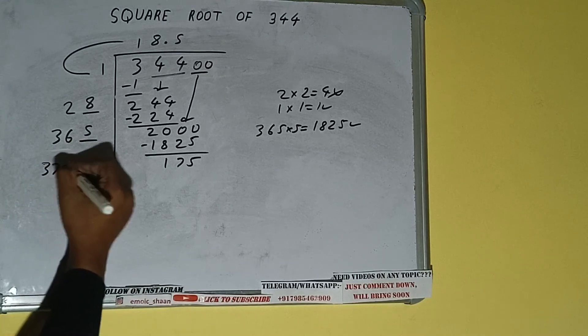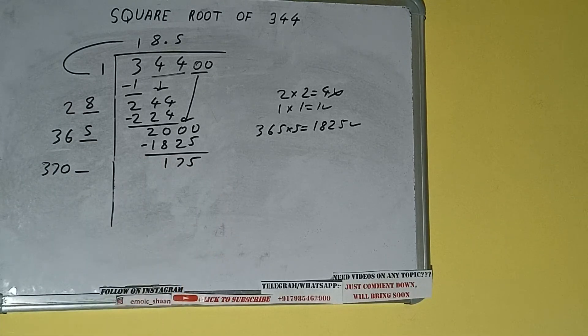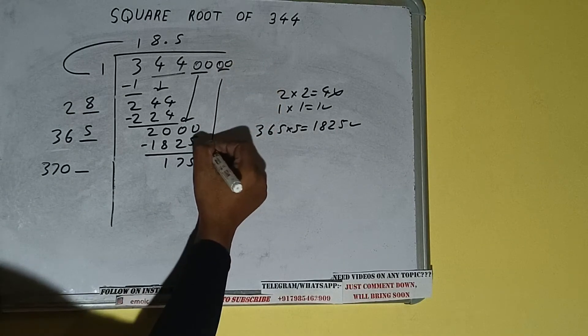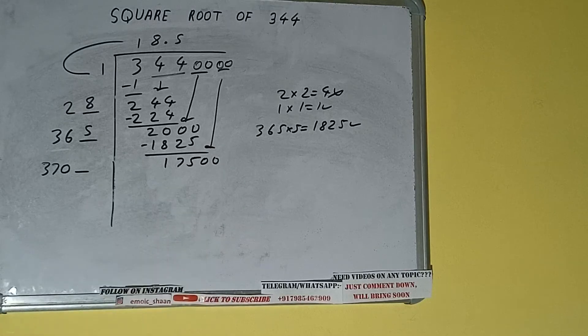Now 365 into 5 we did, so add both: 365 plus 5 equals 370, plus one digit extra. This number needs to be made bigger, so bring the next pair of zeros down and it becomes 17500.